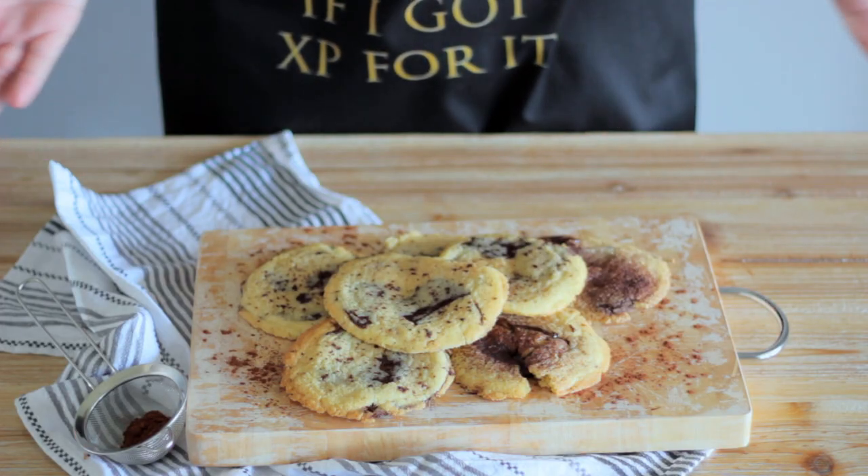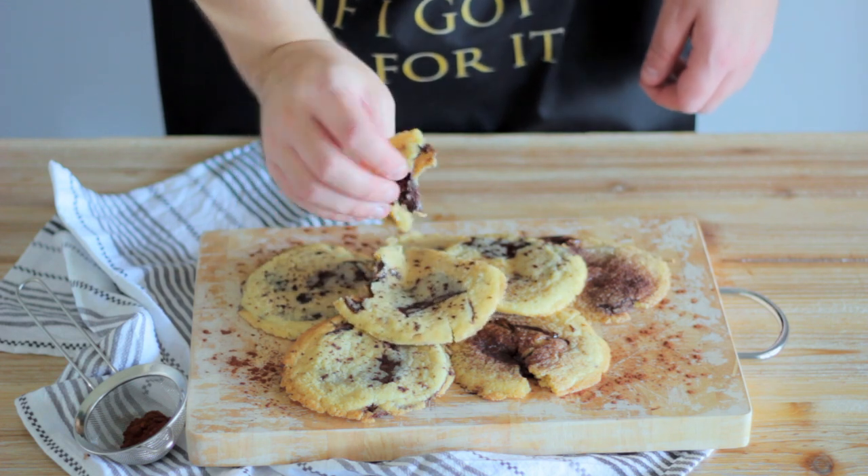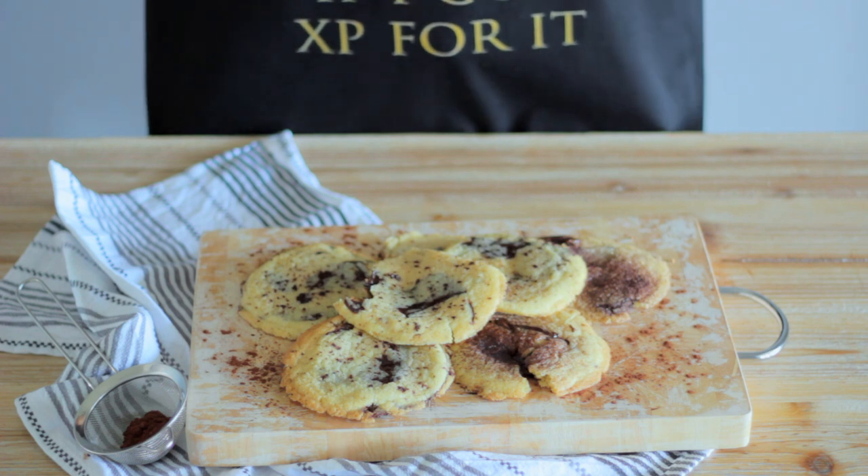And here are our finished crunchies. I'm just going to give one of these a little taste, for, you know, research purposes. And, as expected, they taste great. I mean, it's chocolate and sugar — what's not to like?